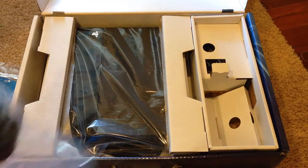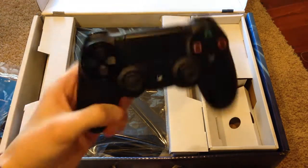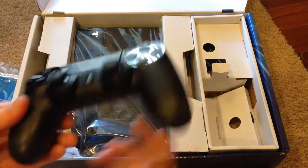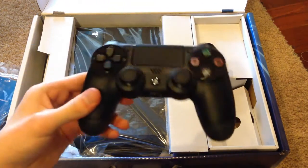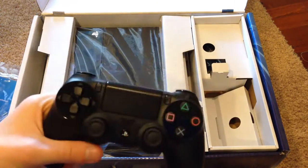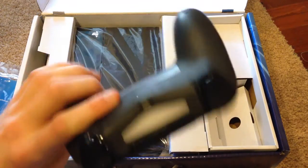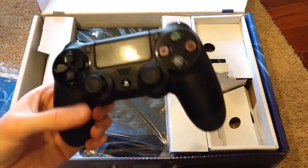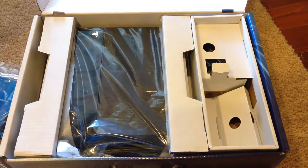Next up we have our DualShock 4 controller. Let me go ahead and take it out of the plastic. Here it is. It looks very, very nice from first impressions, and it is supposedly much better than the DualShock 3. Actually holding it for the first time, I can tell it's going to be much better than the DualShock 3 — a really, really nice improvement to the controller. I'll get into more detail on this in just a minute, later in the video.